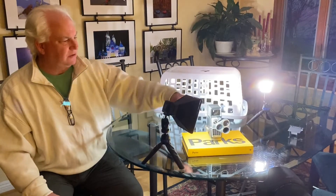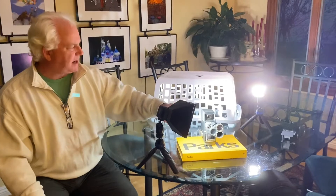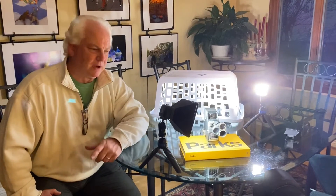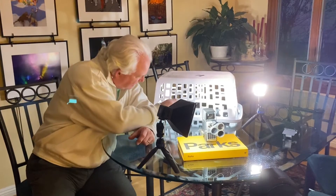I thought that was a great feeling with the background — the squares and the rectangles and the circles of the lenses on the movie camera in contrast with the background. So I lit up this scene. What have we got? We've got three of the Litra Pro lights.